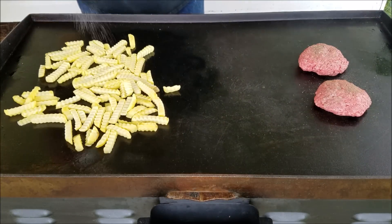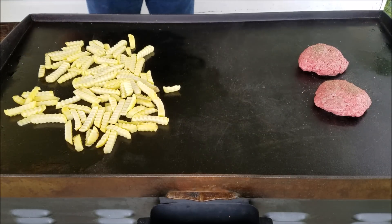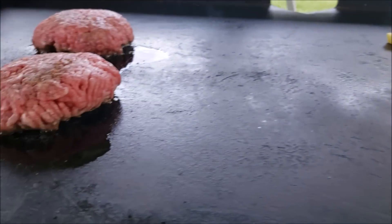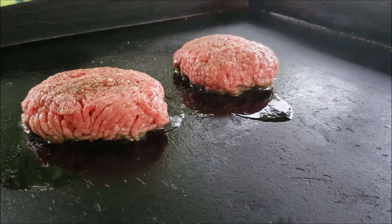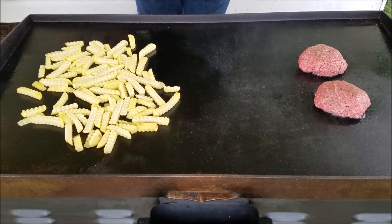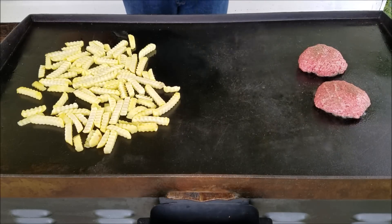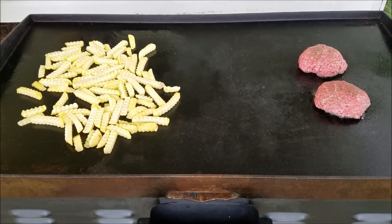I think I might just salt these fries up a little bit while they're cooking. Like I said, I've never done french fries on here before. We've done hash browns on here, and we've done burgers. If you haven't had a burger on a Blackstone griddle — oh man, they are outstanding. They are really good.